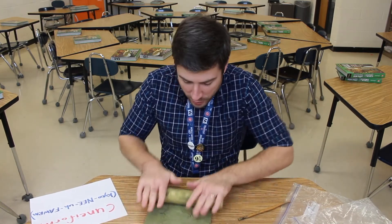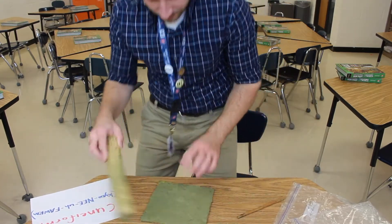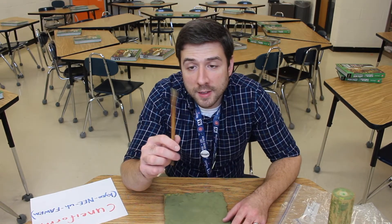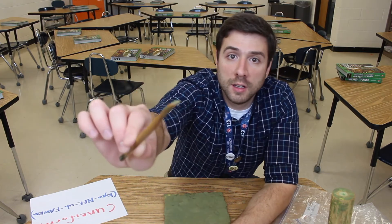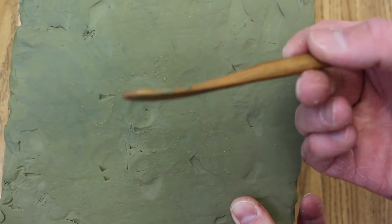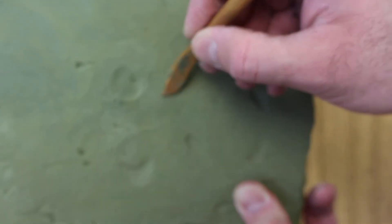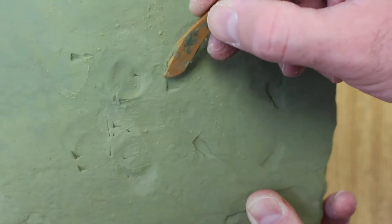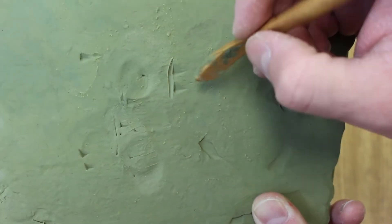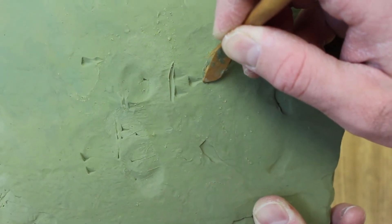I'm going to first erase the marks that are on here. Here's my wooden stylus — you can see the edge is flat. The stylus that I borrowed from art class is not quite ideal for cuneiform, but you can still make the shapes, which are mostly just triangles, and lines, and sometimes maybe a wedge with a little bit of a tail on it.